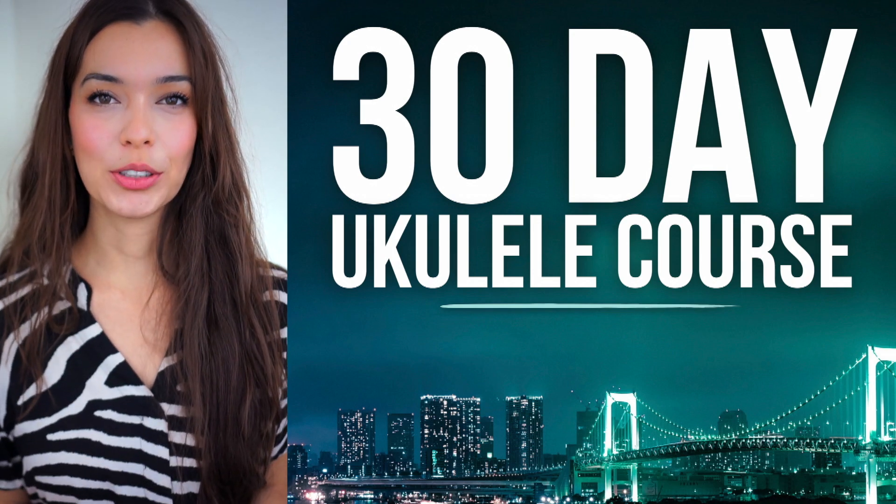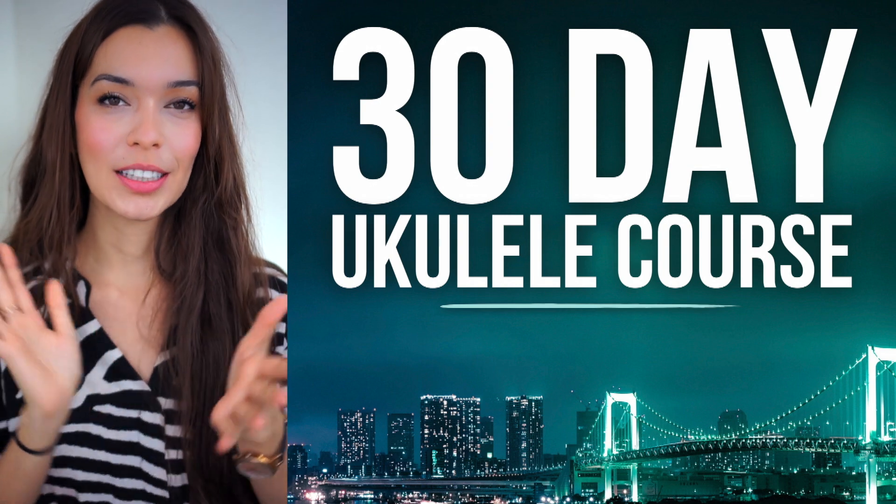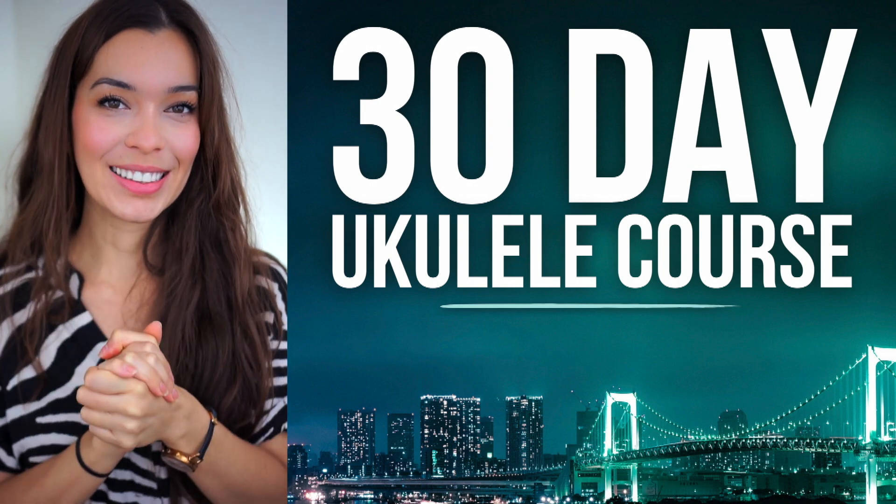Hello and welcome back to the 30-day ukulele course. Today we are going to layer several of the things that we've done throughout the course, so I hope that you are ready.